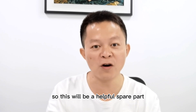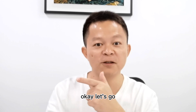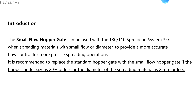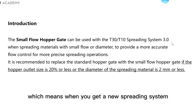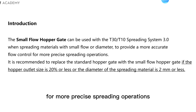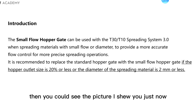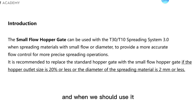This will be a helpful spare part when you would like to get a precise spreading. The small flow hopper gate is used with the T30 or T10 spreading system to provide more accurate flow control for more precise spreading operations. Some people may not be so familiar with it, so you can refer to the picture shown.